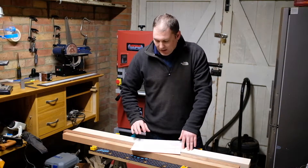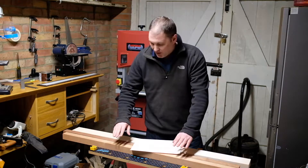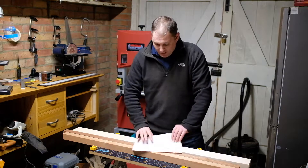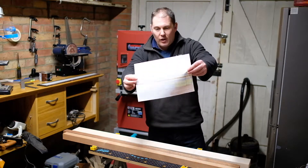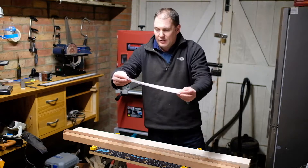Hi, Lee here. The day's finally come — I'm going to start making this guitar. I'm going to start sawing some of this wood today with the band saw behind me. Just to give you an idea, just roughly the pattern that I want to cut in there.